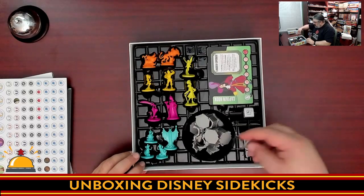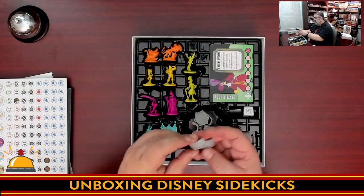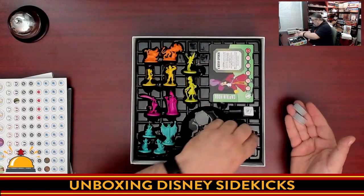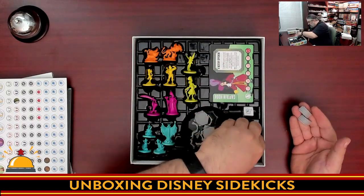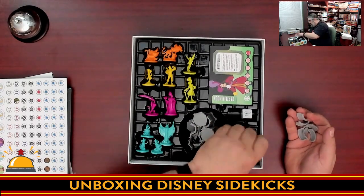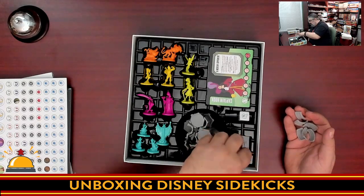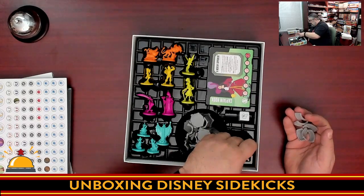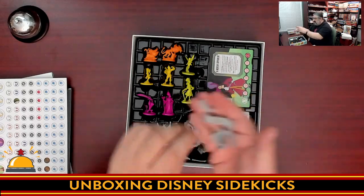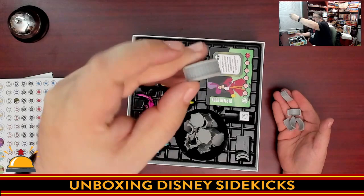Then we have what I assume are the bridges — yes, these are definitely bridges. We have a bunch of plastic bridges that have kind of fallen out. It looks like they fit way better if organized properly. As a miniature gamer, I kind of dig these — you can tell they have little cobblestones on them. They're actually rather nice.